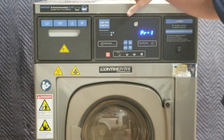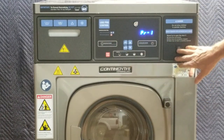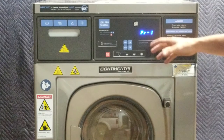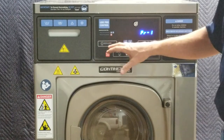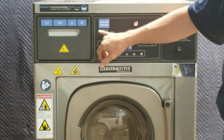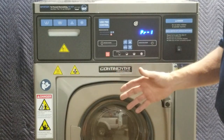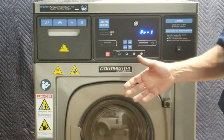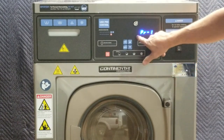Today I want to show you how to program the control on the Continental gear washer. First, we start with turning the machine on — there'll be a switch on some machines right here. You'll see the display light up. This particular machine is a 20-pound machine, but the control is the same on virtually all capacities. There are two types of controls: Logi Pro and Logi. They program the same manner and largely have the same features with some slight differences, and you can use this explanation for both.